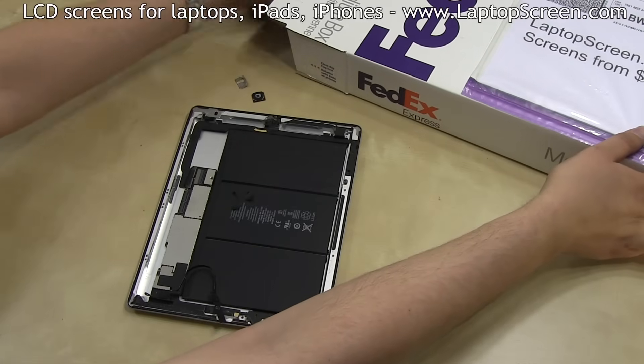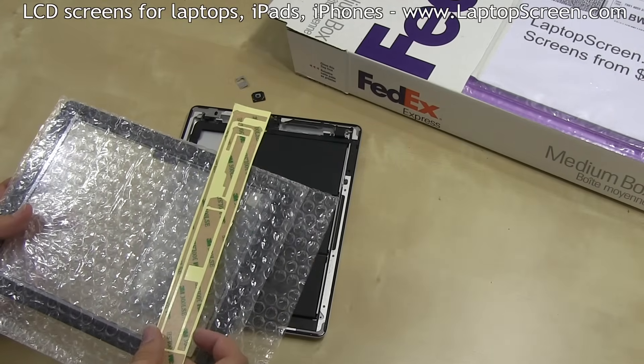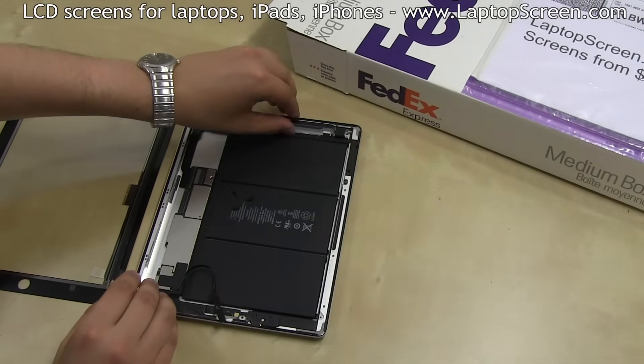At this point, the new parts can be installed. Take out the new digitizer — as you can see, it comes with pre-cut strips of adhesive. Set the new digitizer on the left and remove any old adhesive left on the main body of the iPad.